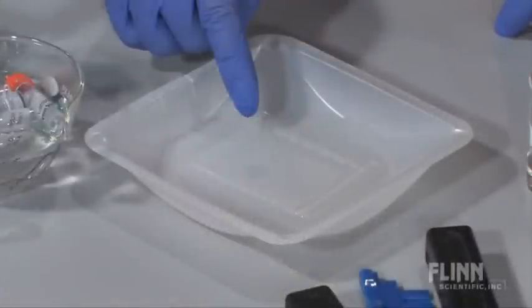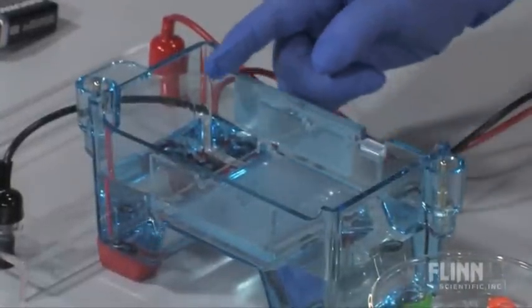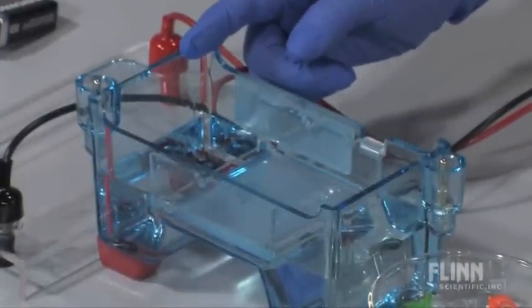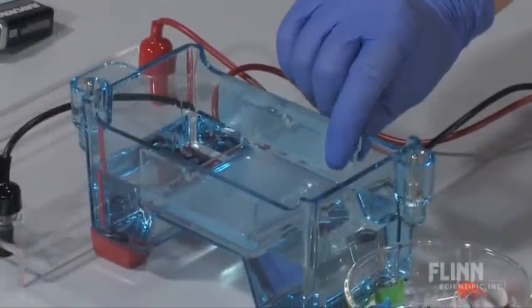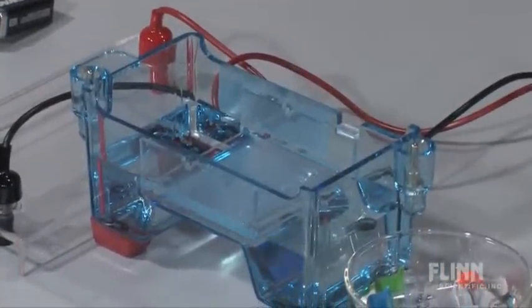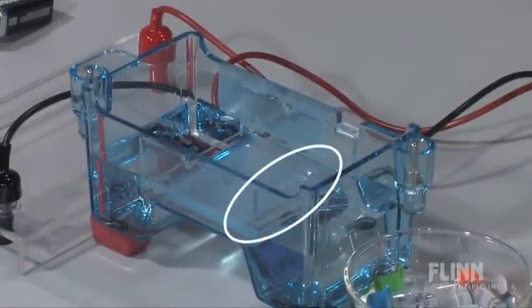The DNA and glycerin mixture are loaded into the well, and when the electrical circuit is completed, the DNA moves towards the positive electrode through the gel. It is important to remember to place the well side of the gel away from the positive electrode, or else the DNA will run off the short end of the gel.